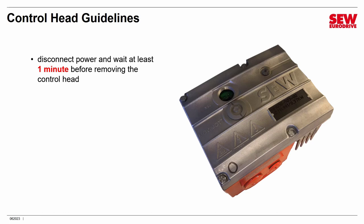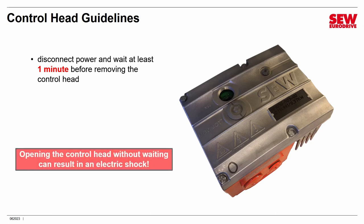These capacitors can be charged up to as high as 700 volts DC, and they can definitely give you a nasty shock if you touch them. I'm going to stress this again: opening the control head without waiting can result in a shock. You've been warned.